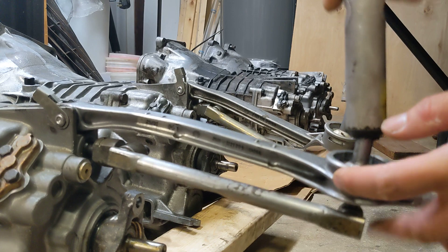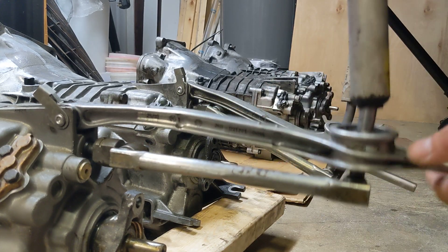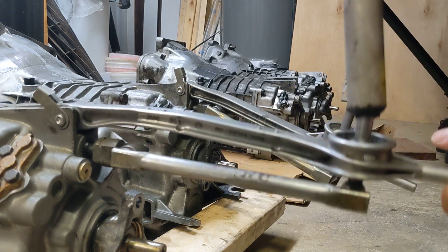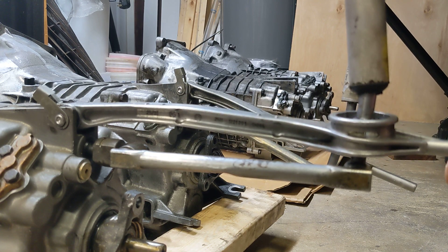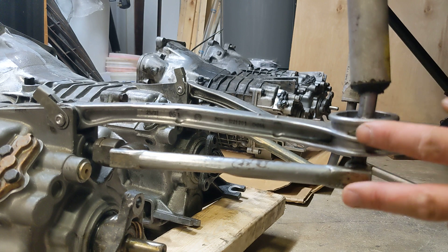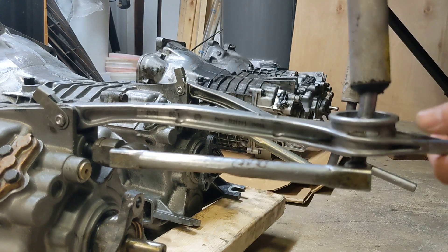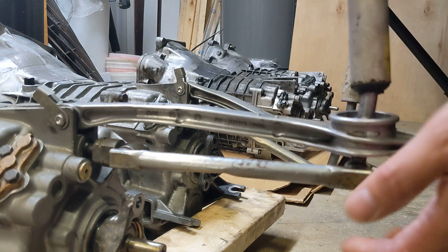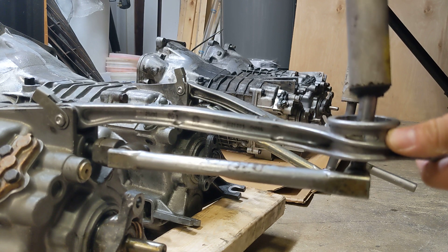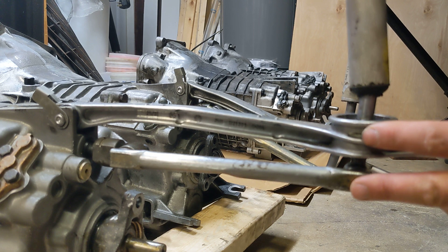As you can see, in the stock form the rod and the arm pretty much stay in parallel. Once you bend the rod, change the lever, and change the distance, you may compromise the parallelism of the mechanism. You might get a little bit harder to shift if you go too far. In my opinion, maybe half an inch is the most you can do.